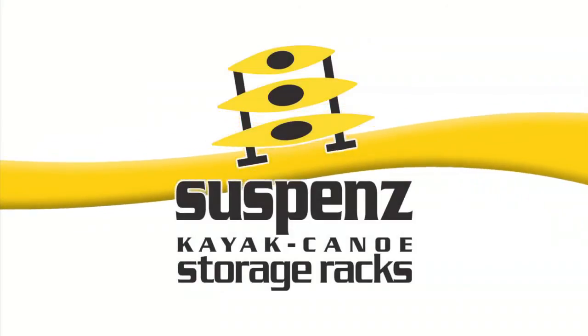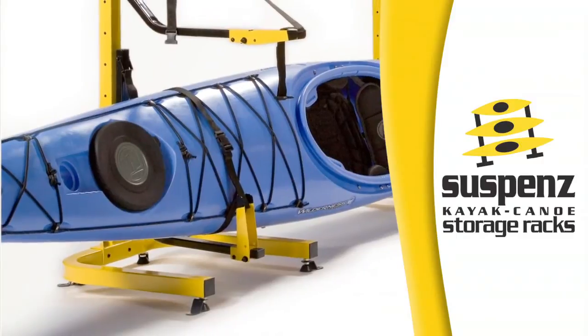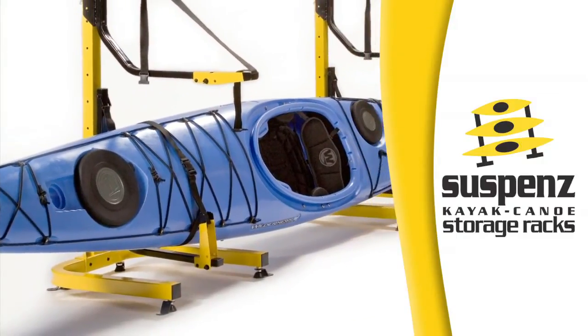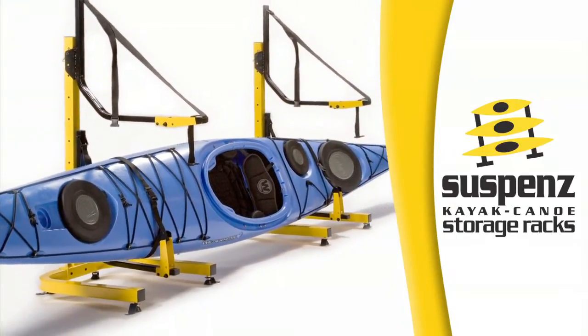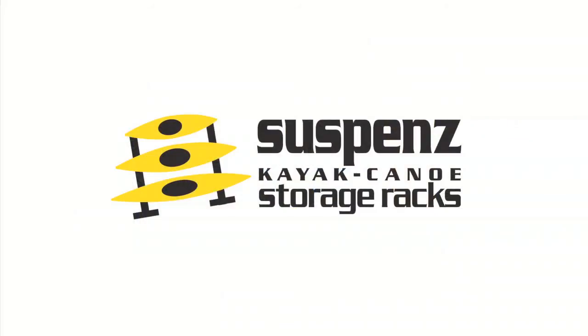Paddling TV is brought to you by Suspends kayak and canoe storage racks, designed to protect your kayaks and canoes and keep them looking like new. Check out our two-kayak freestanding rack for either indoor or outdoor use at suspends.com.